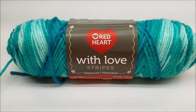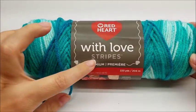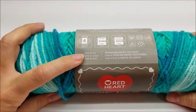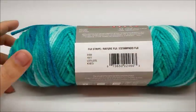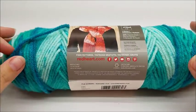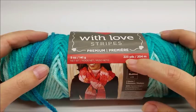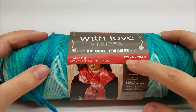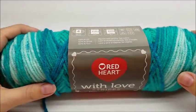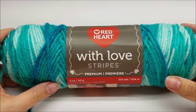Special thanks to my friends at Red Heart for providing today's yarn. I'm using their Red Heart with Love Stripes yarn — it is a medium weight, four-ply, 100% acrylic yarn. The color I'm using is called Fiji Stripes. They have quite a few pretty colors in the Red Heart with Love Stripes. There are 223 yards per skein and you're going to need three skeins — you won't use all three, but you'll need to get three. I'll put a link below in the description where you can get this yarn.